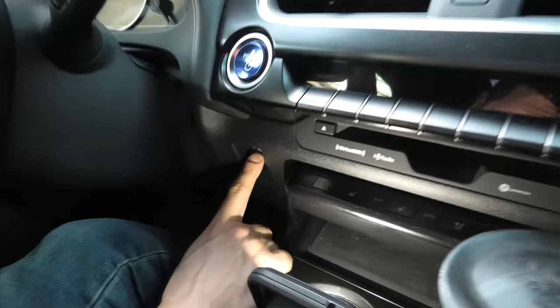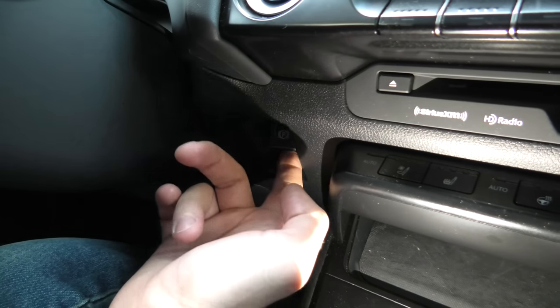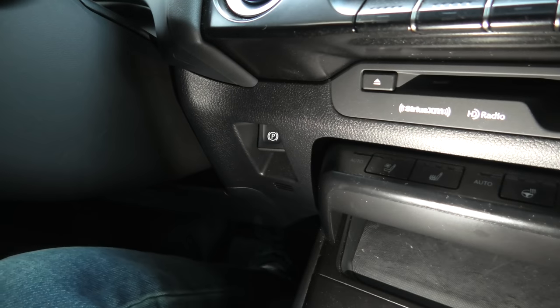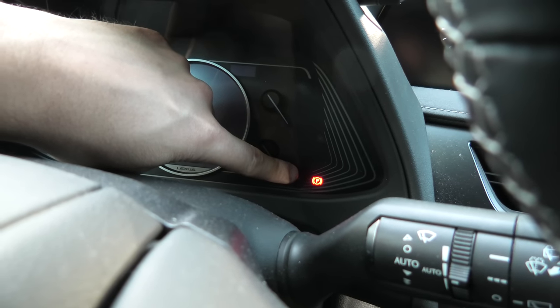After that, we'll need to push this button three times — one, two, three. Then pull it three times — one, two, three. What we need to see on the dash is this P parking sign. It should start blinking.